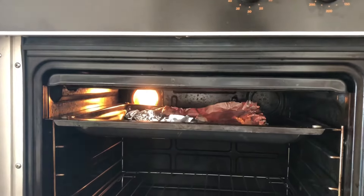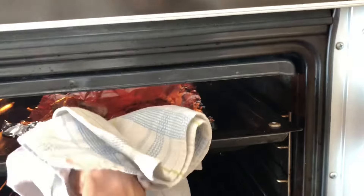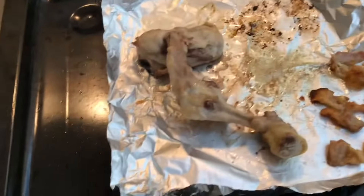Whoa, whoa, whoa! Be careful. Oh, ow. I'm gonna burn this apartment again.